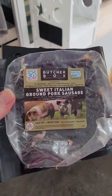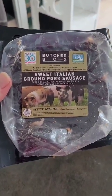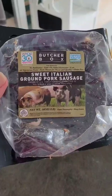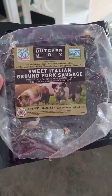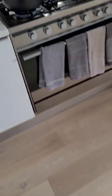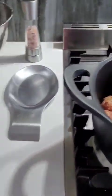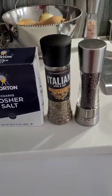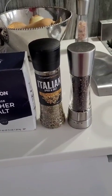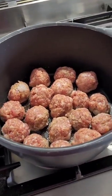For meatballs, I've taken some bulk sweet Italian ground sausage and made that into little meatballs that are now browning directly in my Dutch oven, where I'm going to make the soup. Here they are — everybody in the pool. My very simple seasonings are kosher salt, Italian seasoning, and freshly ground black pepper. I'm going to use the drippings to cook the vegetables.